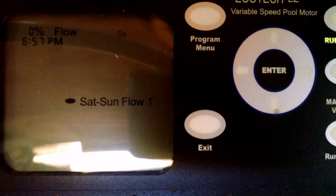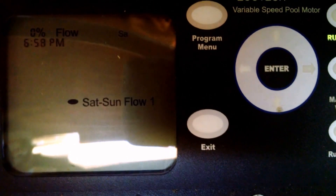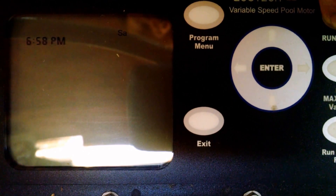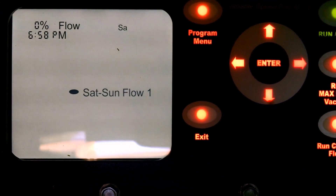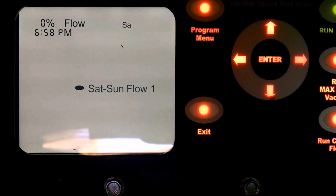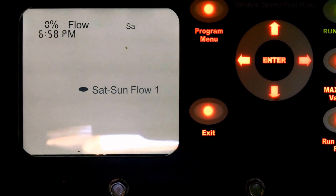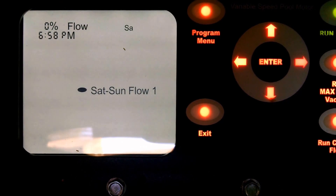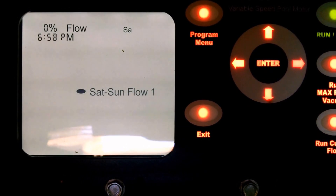Your most important button is that one that's illuminated right now. It is the run-stop button — think of this as more of an on-off switch as opposed to an actual button. As soon as I kick this thing off, the screen goes blank. It's telling me that even though it is Saturday, it's not going to run its Saturday-Sunday program. If I push it one more time, everything comes back to life and we can see Saturday-Sunday flow one, meaning it will run its program. If it's a weekday, you'll see Monday through Friday flow one. The pump allows you to differentiate between weekday and weekend run cycles based on different electricity plans and savings. That's the most important function — if you do not have that run-stop button in the appropriate position, the pump will not run, come hell or high water.